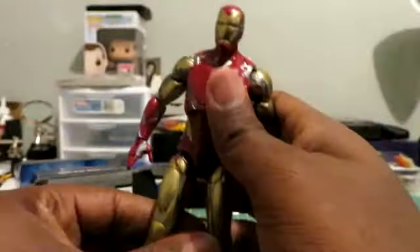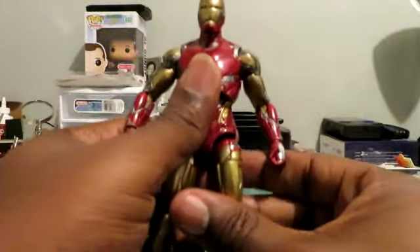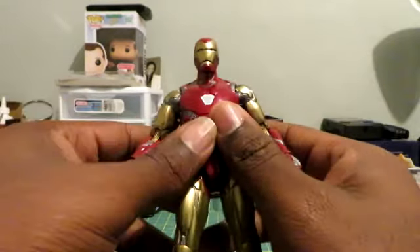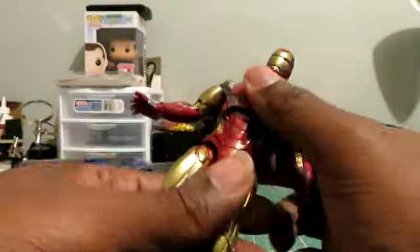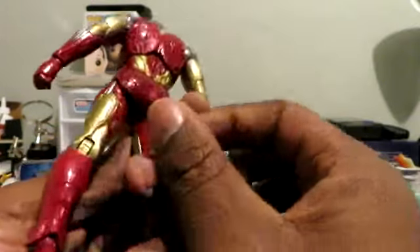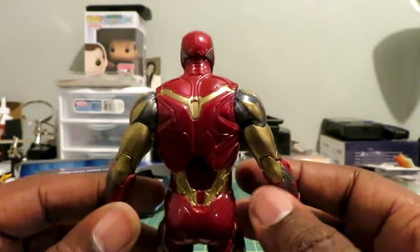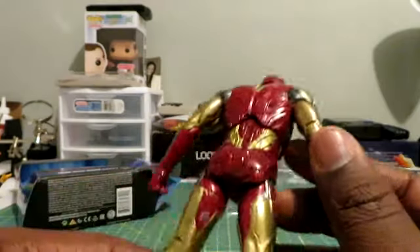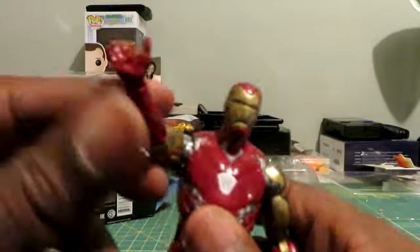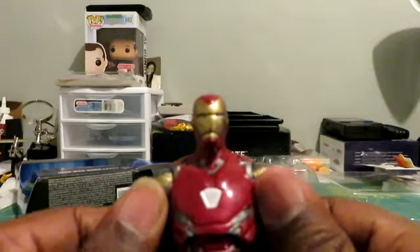And we have Iron Man himself out of the packaging. I am absolutely shocked — I do not hate this Iron Man. This actually might be my favorite Marvel Legends Iron Man that I've seen. I'm definitely going to give them some credit here. The paint applications aren't bad. The articulation looks good. I am impressed.